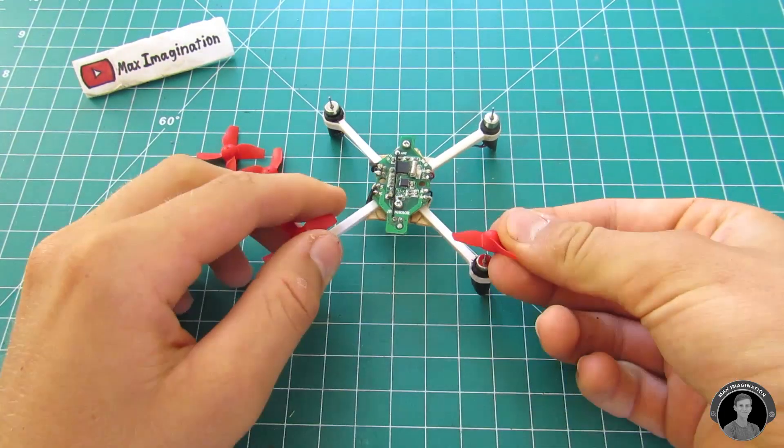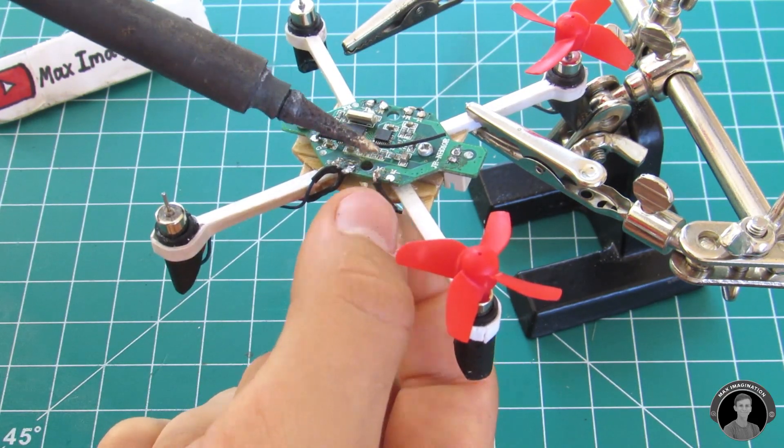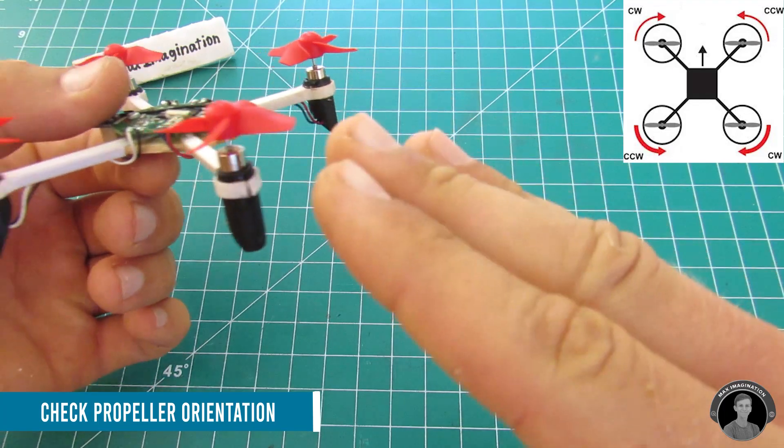To check that you've wired up the motors correctly, attach on the propellers and check that they're spinning the right way to produce lift. If even one motor is spinning the wrong way, you'll have to re-solder it, changing its polarity until all of them are spinning in the correct directions.